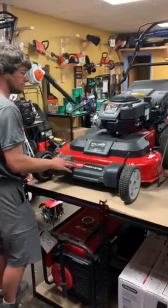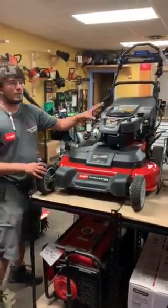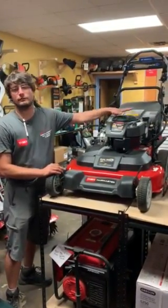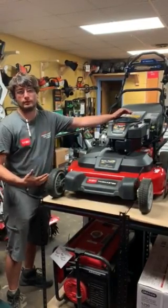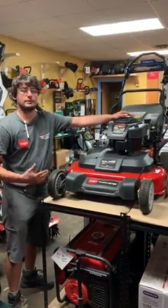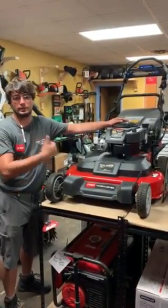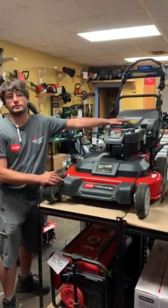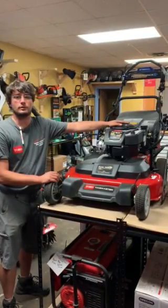You got the nice plastic fender up here. With this machine too, a lot of contractors ask us if it's good. This machine is still meant for residential — it has a residential engine. It is for bigger property, but I always tell people if you want to go with the commercial grade, we'll get you into that one. I don't recommend running this six, seven hours a day. This is your residential — you do it once a week and go from there.